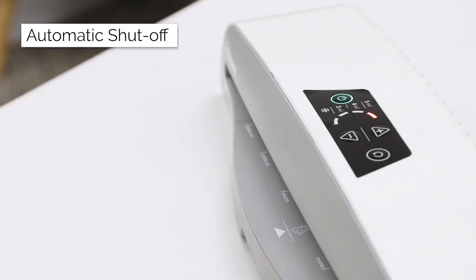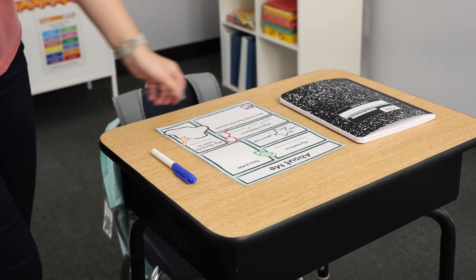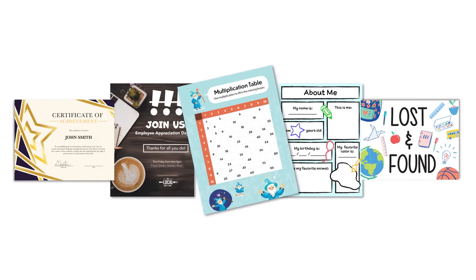Finally, the automatic shut-off feature saves energy and stress. Perfectly designed for the classroom or office space, this laminator helps you get the job done right every time. Ray 125, only from Fellowes.